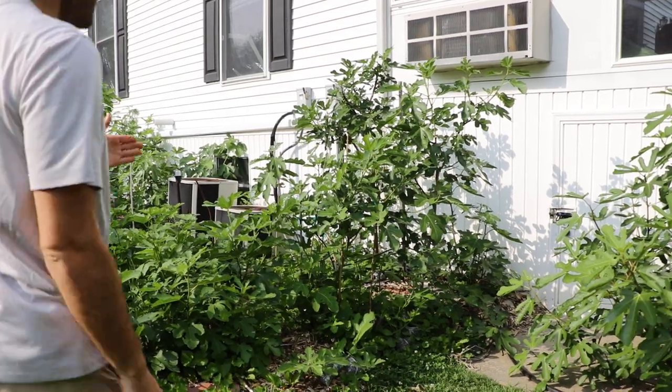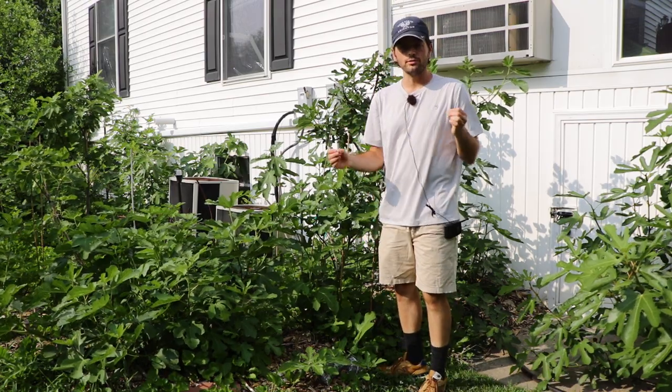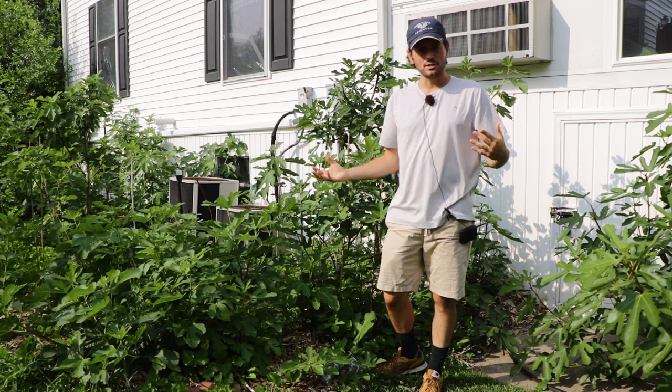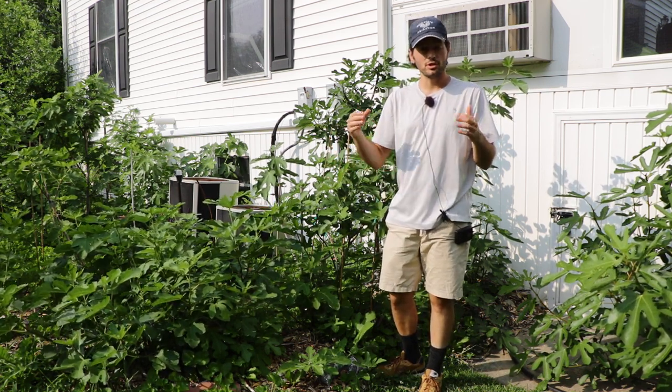All right everybody, this is Ross the Fig Boss. I've got an interesting thought for you guys today regarding the fig trees. As I've basically been growing these fig trees for as long as I have, I've always made it my mission to try to learn as much as I can about them.